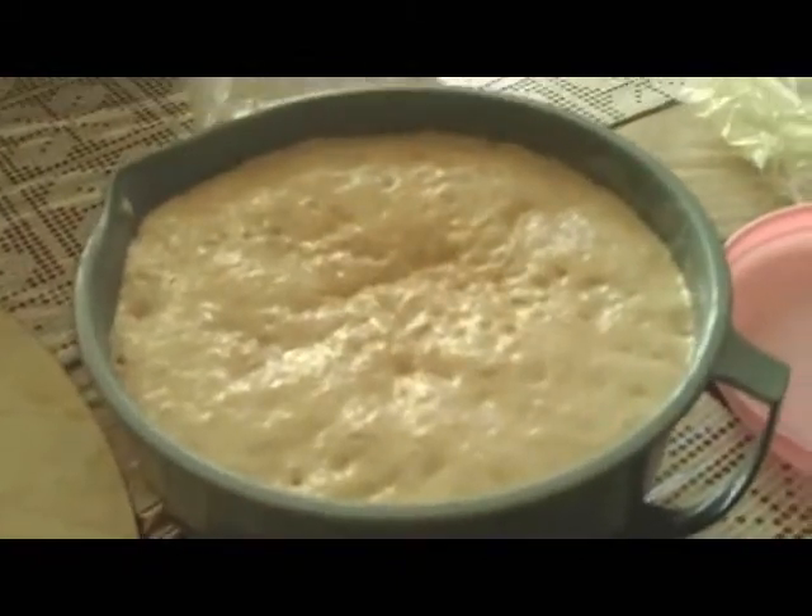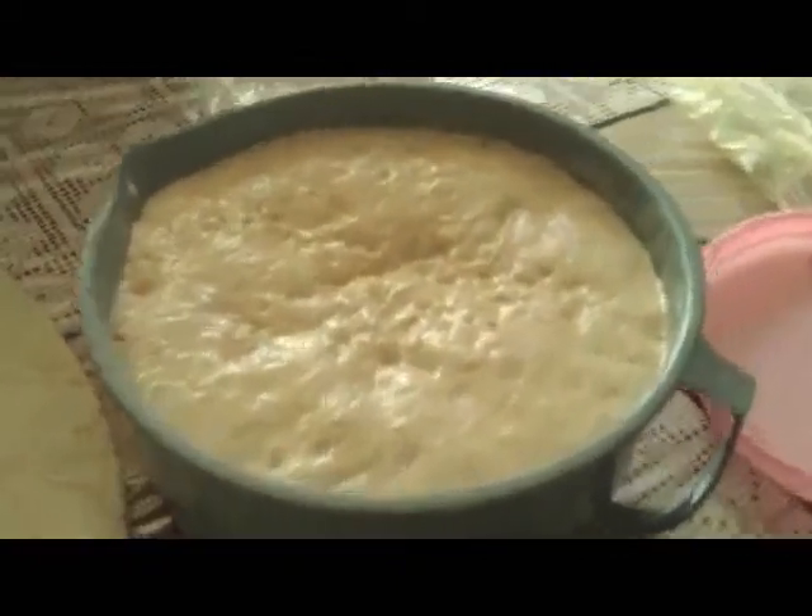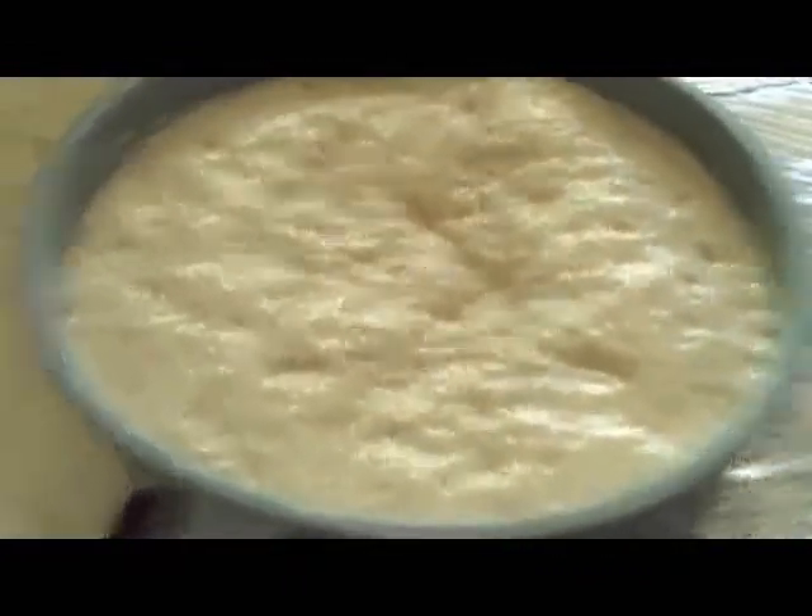I'm back to show you what the dough looks like after it's risen. I'm going to dump it onto the floured surface and work it the same way I did before. The less flour you use when working the dough, the softer and more fluffy your bread will come out.